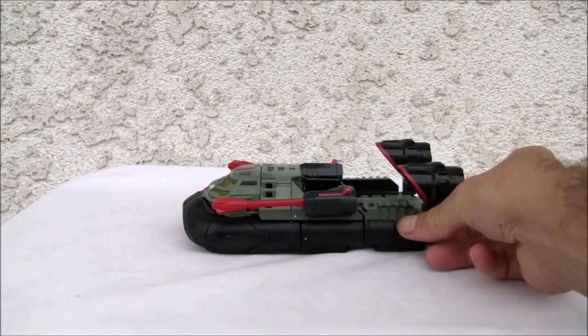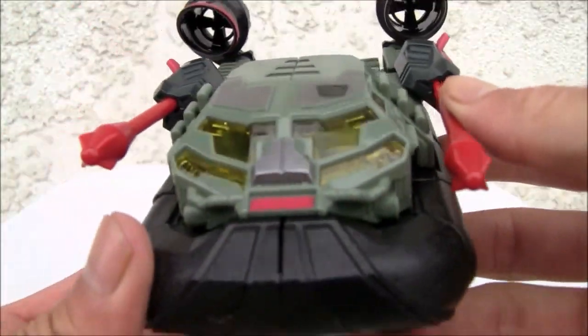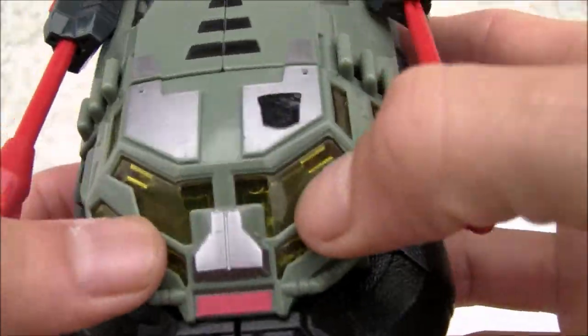It rolls real right. It should be a hovercraft like an LCAC - that's what the Navy uses. Landing craft air cushion. There's clear plastic here in green.